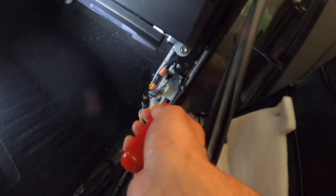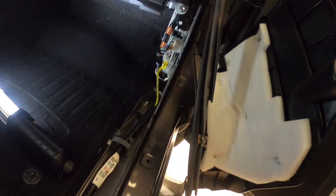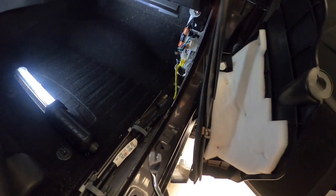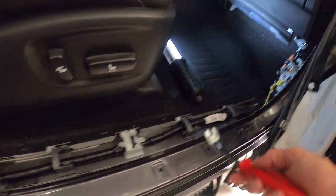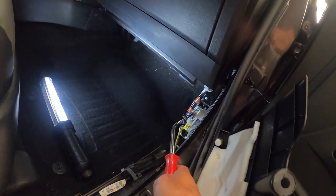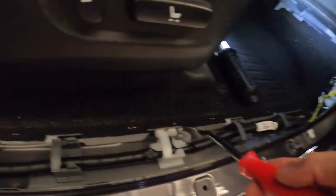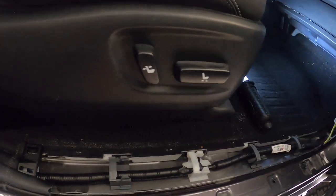It's just one, two, three, four of them and you just kind of get your panel popper in there and pop it out. The kicker panel has one right there and then it's got a little metal one. Once you get the long one off down here, it almost just pulls directly back towards you away from the front end. There's already wires in here so all I'm going to do is get in there and run my wires right along in here.